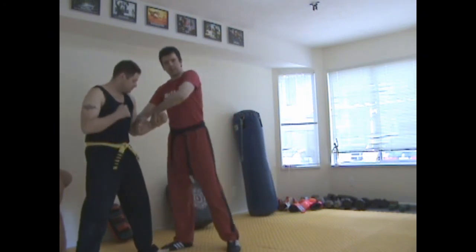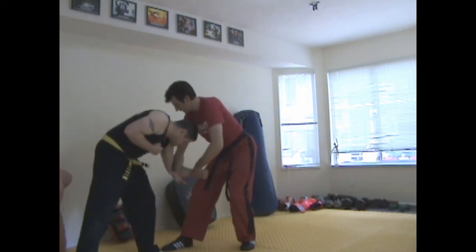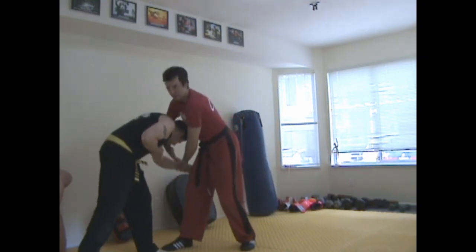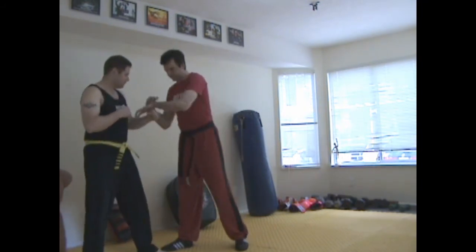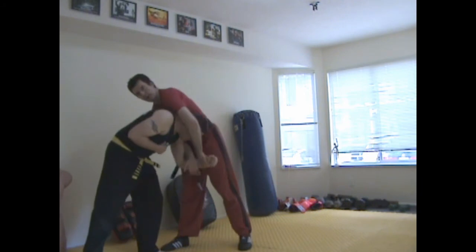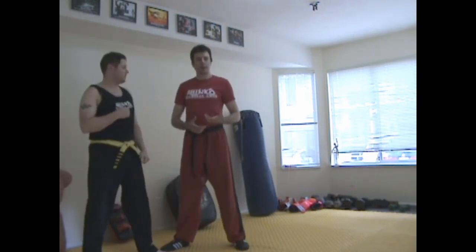One is we pull them down, then loop them, and you see how his head is already naturally going past my center line. From there this can just loop up and hit, and then we have our guillotine — or it can go this way, going right through there, in which case again we have our standing guillotine from there.